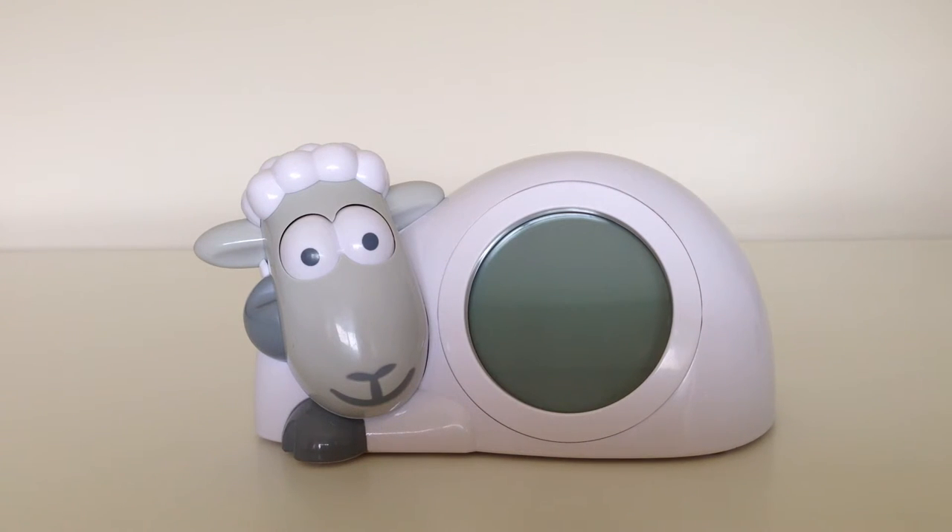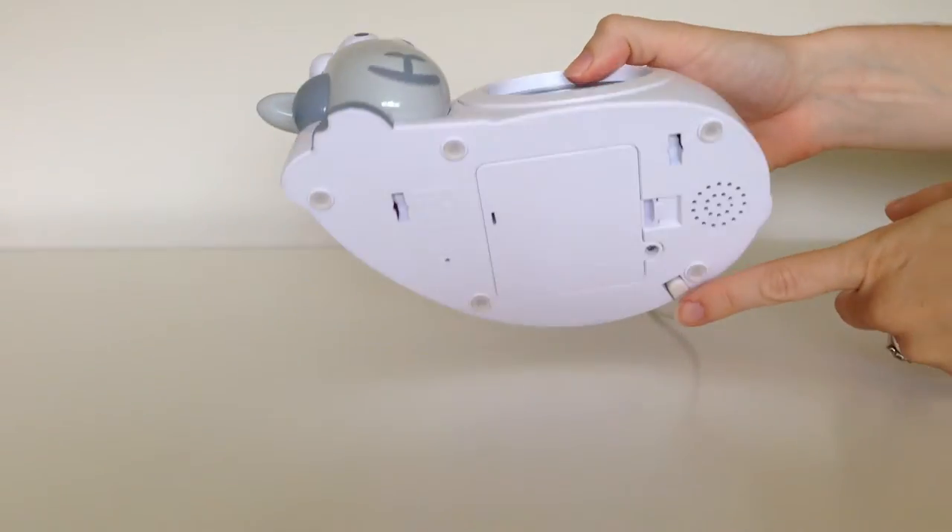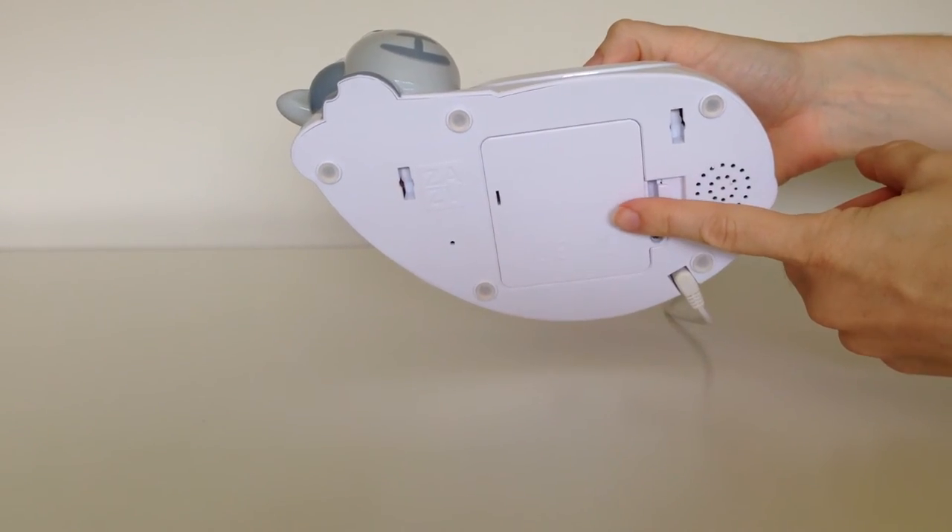Hi, my name is Amy from ET Sleep and I'm here to give you a quick instruction video on how to operate your SAM the Sheep. SAM can be operated by using two power supplies, by either plugging in the electrical cord or by using the batteries.